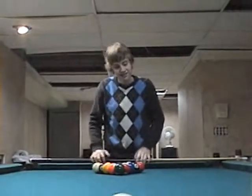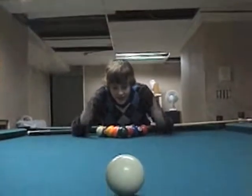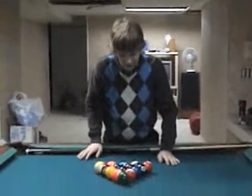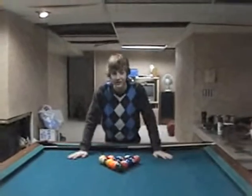Hey kids, teens, adults — we have right here the set up for the break. Notice it's in a triangle. If it's in any other shape, well, just watch.